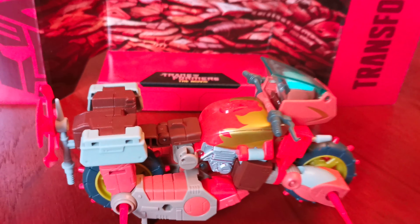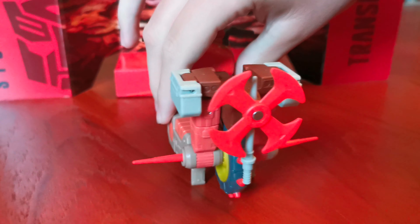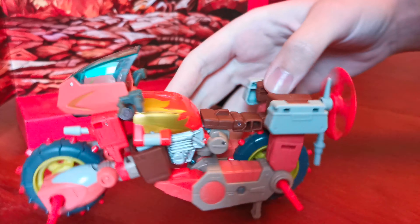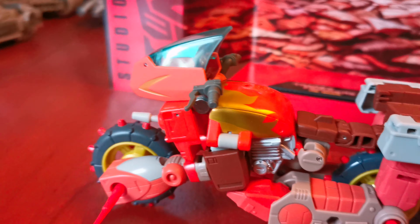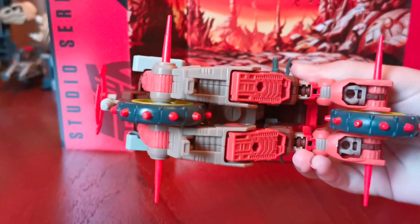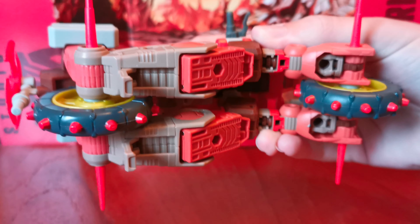Here he is in his vehicle form. Let's look around it. Here's the side. Here's the back — the spinning blade weapon attaches here. Here's the other side. Here's the front. Here's the bottom, and he has these little stand things, though some of them are falling over.